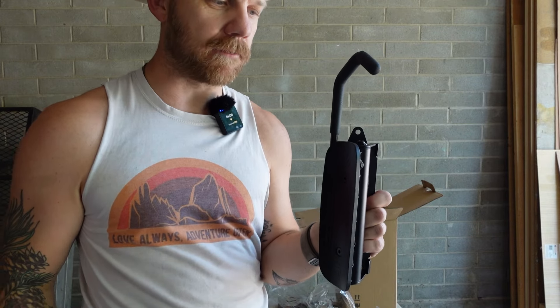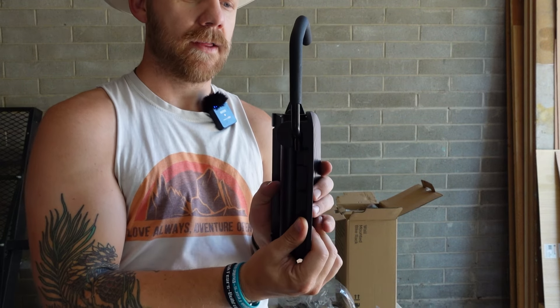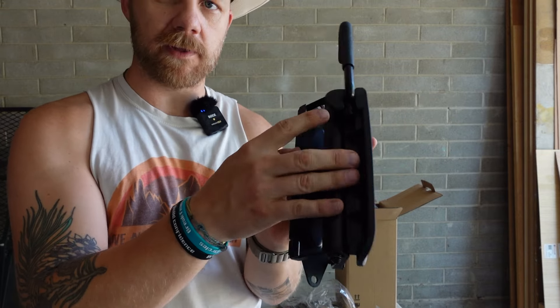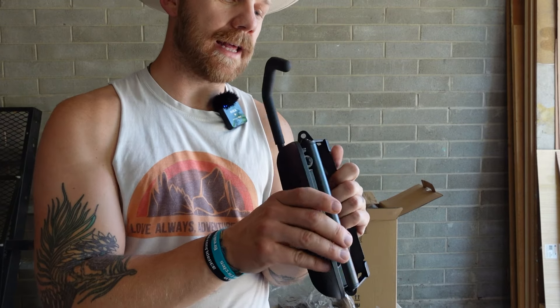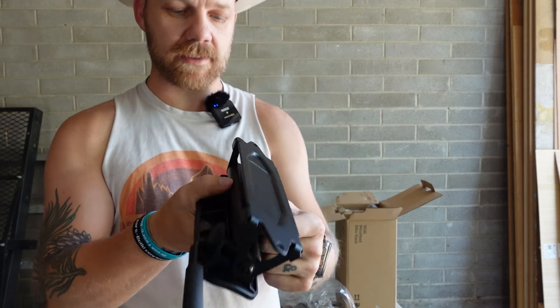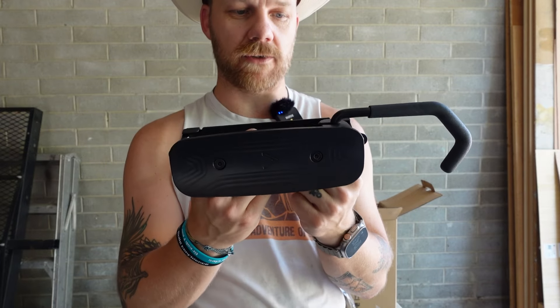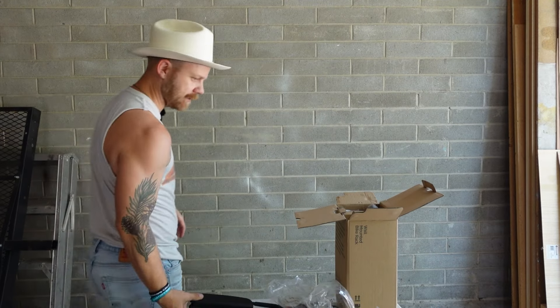People are asking if it rotates a full 180 degrees — it does not. It gets pretty close one way, but there's this little piece of metal right here that prevents it from going all the way over, so it is less than 180 degrees. For those wondering: this thing already seems really well built. It's not too heavy, but it's definitely heavy enough to make you feel secure about having your bike on it.